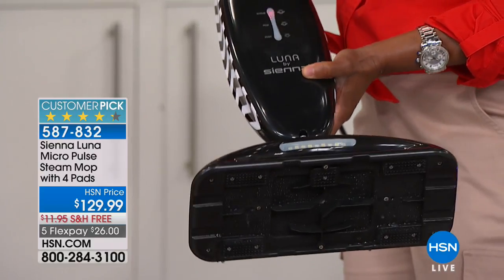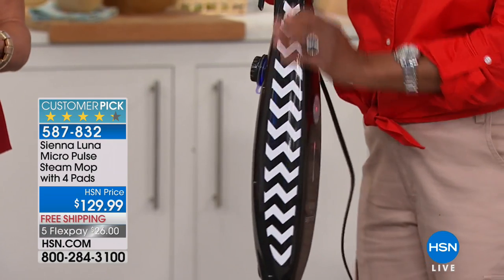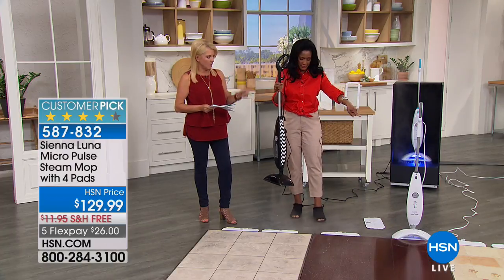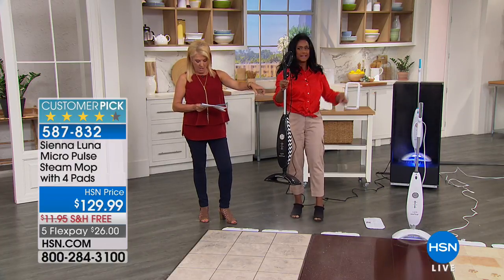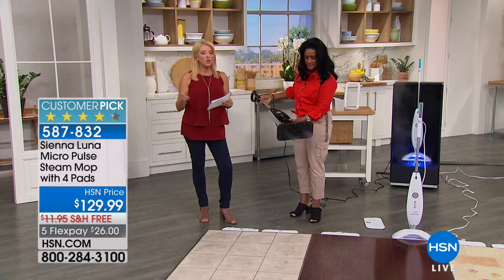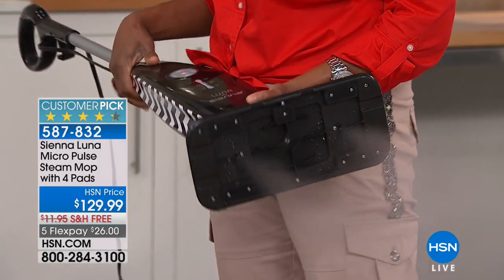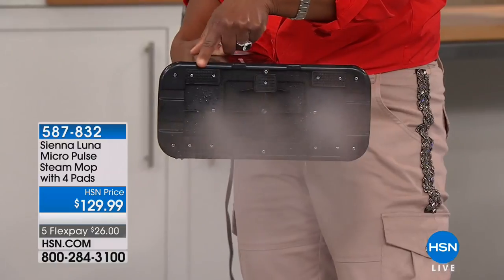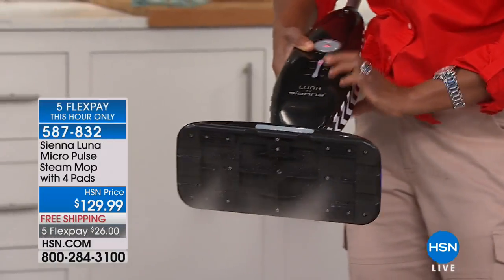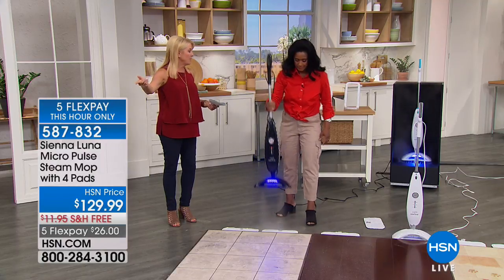Let's do the colors. We have the black chevron, the gray classic, the blue, the red, and the purple. The lemon is already sold out. We have five flex pays for this hour only — about 45 minutes left. You can use any major credit card or PayPal. We also added free shipping which saves you another $12.